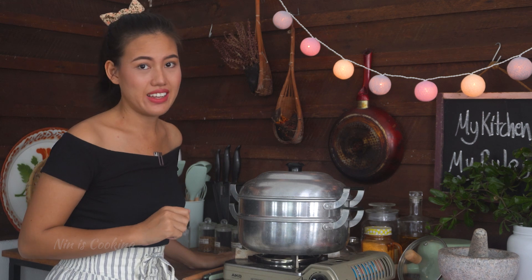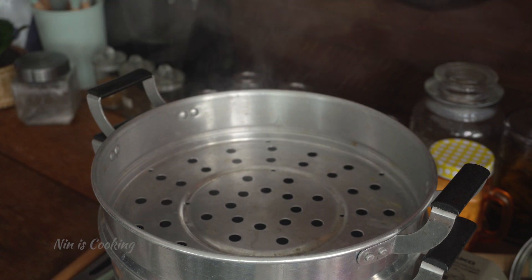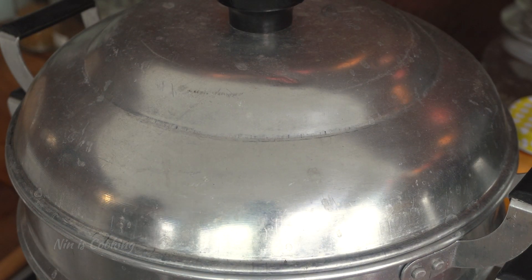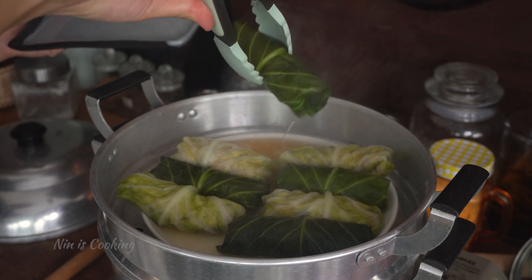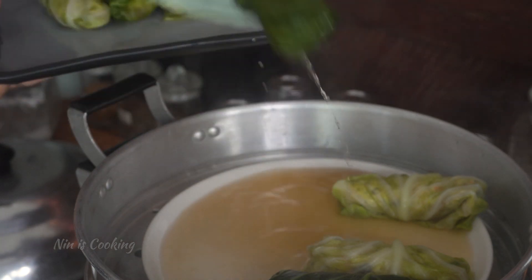Now heat your steamer over high heat and wait until it's hot. Once it's fully hot, bring in your cabbage rolls. Let the rolls steam for about 10 minutes just to let the filling cook. During that time, if you like this recipe and want to support my work, give me a big like, subscribe and click on the notification bell to receive my easy and yummy recipes every Saturday. Okay, 10 minutes have passed. Remove all those rolls onto another plate. By the way, did you see that juice? Keep it — you'll want to add it to the dipping sauce later.